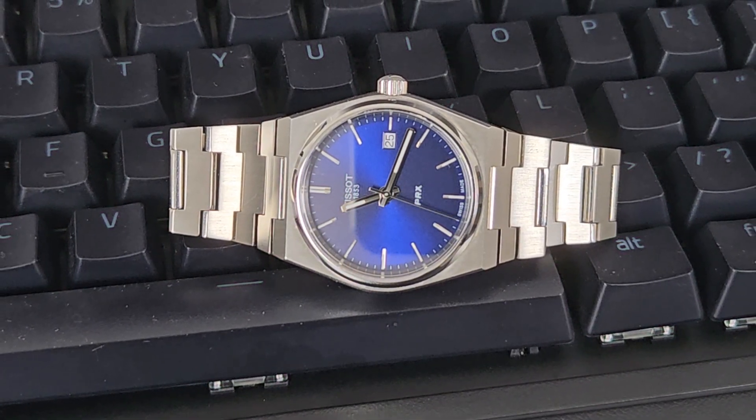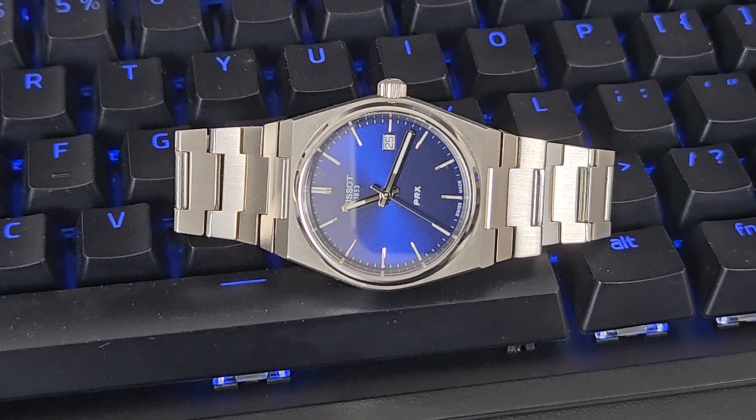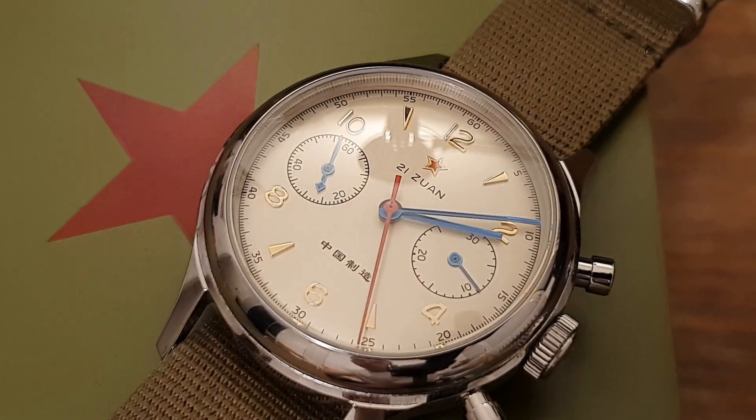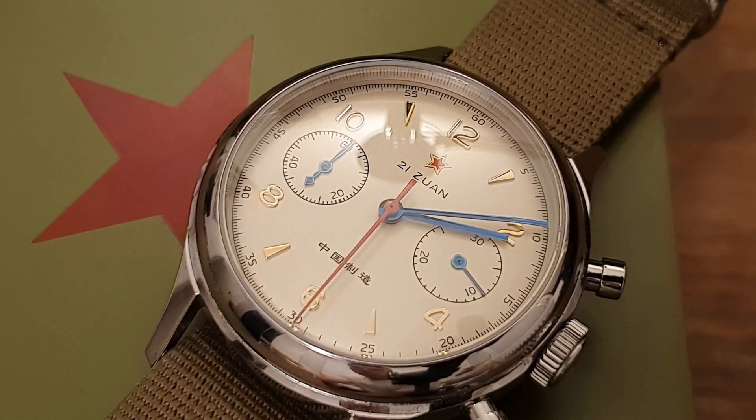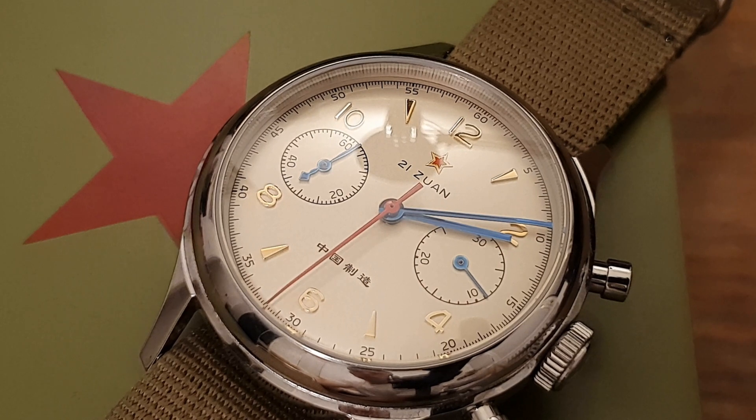I cannot emphasize the crown enough — I've seen people complain online that they have a 200 meter water resistant dive watch and yet water still got in. When you look at the pictures, the crown is never screwed down properly; it's always pulled out. Screw your crown down before entering water. Also, if a watch claims 200 or more meters but only has a push-pull crown, that's probably misinformation from the manufacturer.